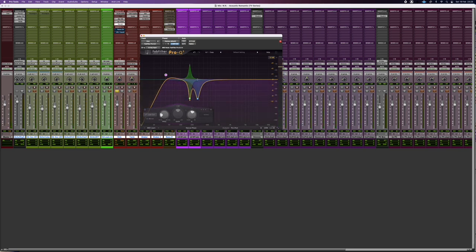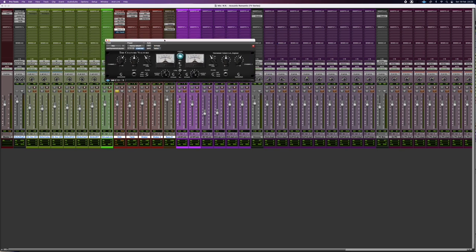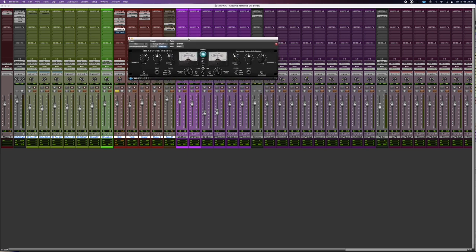It sounds a bit duller with it, and this also helps to control the kind of frequency there is. Then I use the Culture Vulture — I really love the hardware, I used to have the mastering edition. It gives me a lot of harmonics in the mid-range, which is nice on kick drum in this context — it's going to fill up the space. It gives it some authority. The volume is a little bit quieter, but in the end it's not what I'm doing that matters, it's the final song.